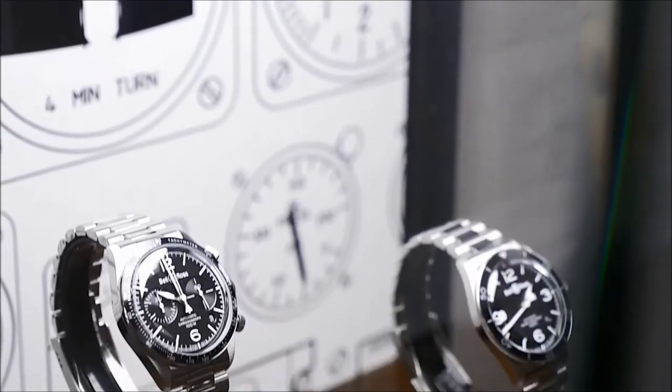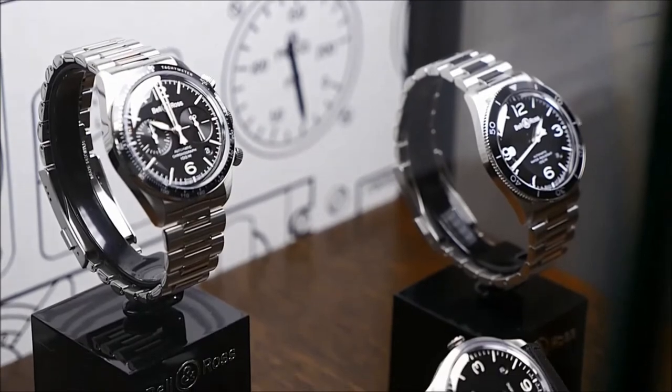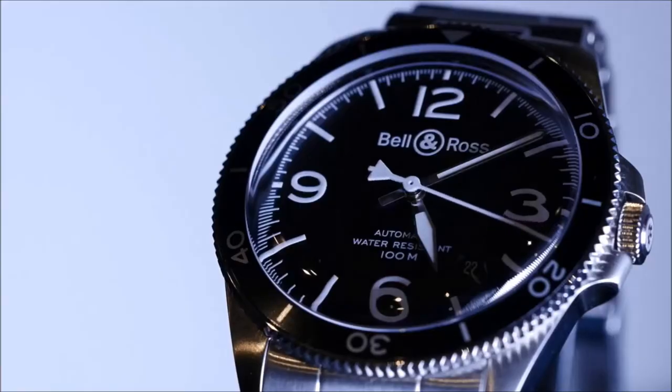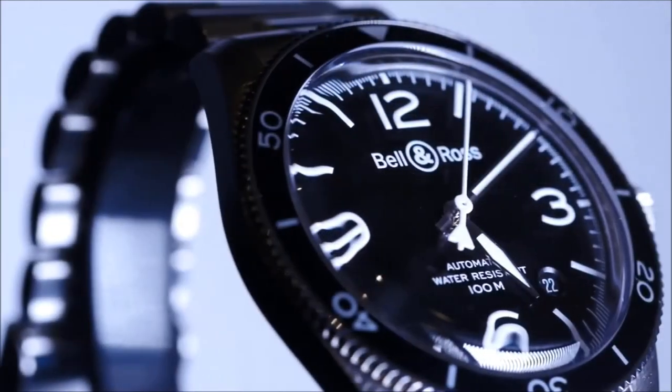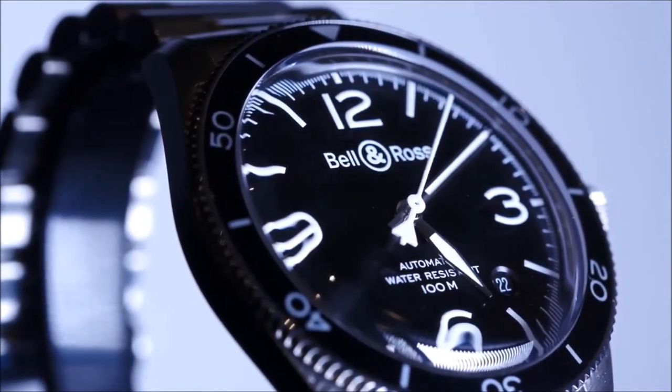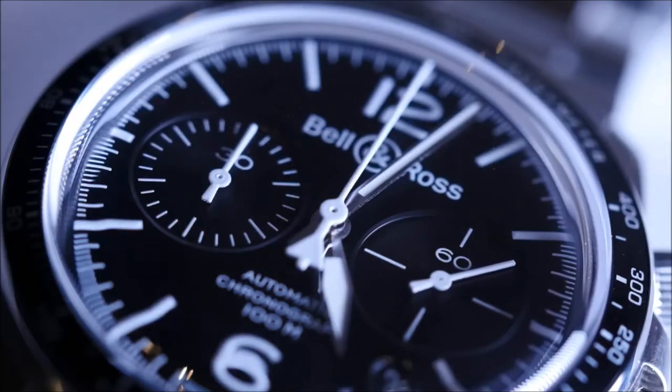The main evolution of this vintage collection is to offer it in two models: a BR-V1 and a BR-V2. The BR-V1 is a more elegant and smaller model, 38.5 millimeters in diameter, with a finer case thanks to the use of a glass box. The BR-V2 is a sportier model, available with two movements: a three-hand model and a chronograph.